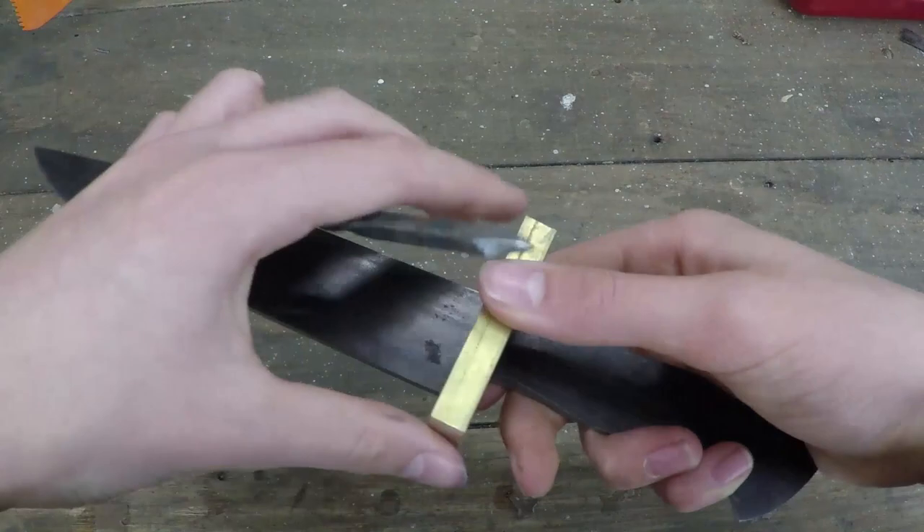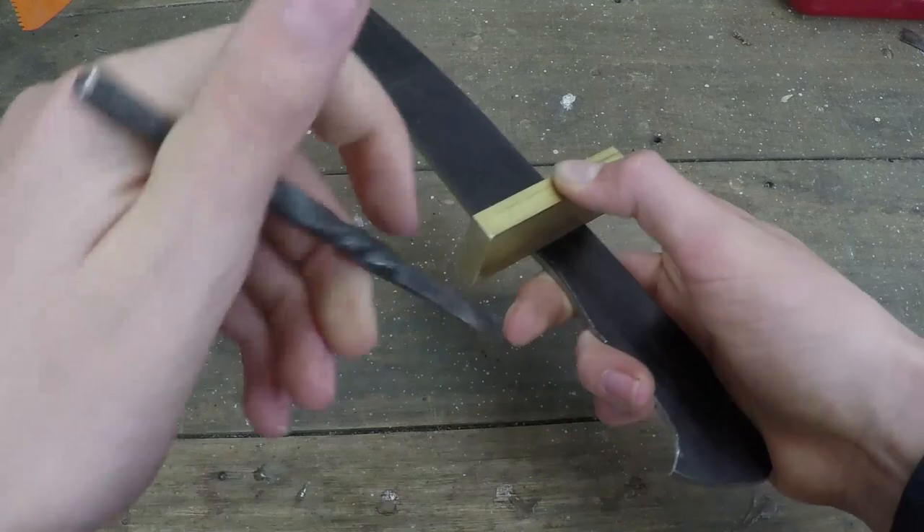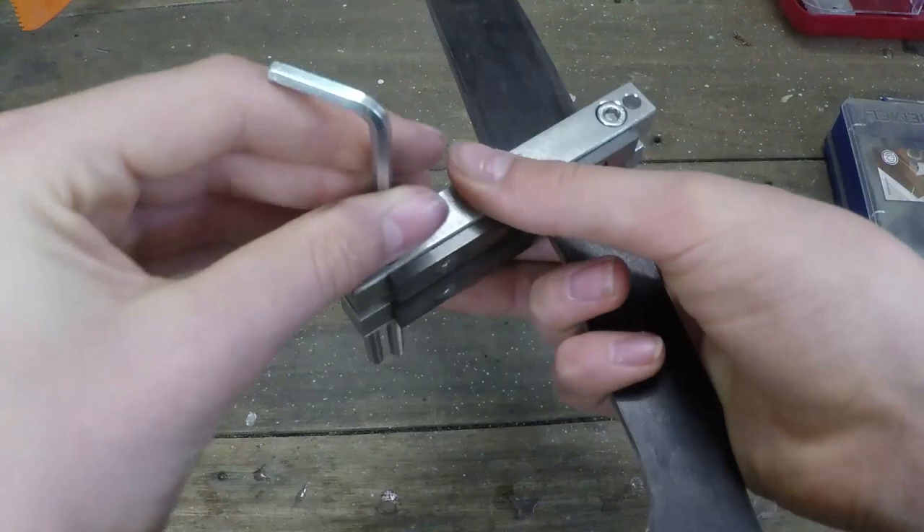This piece of brass is what I will use as the guard, so I'm marking the thickness onto the steel so I can then file the blade to the correct dimensions to allow the brass to slot in slightly.